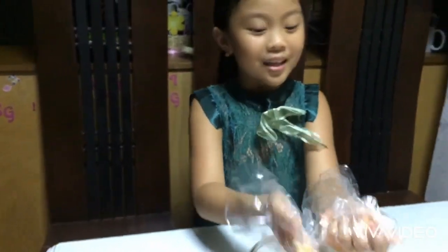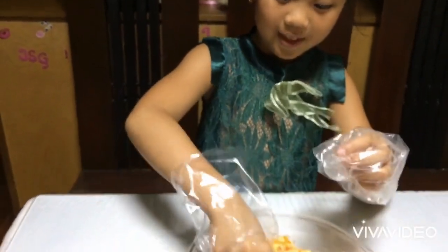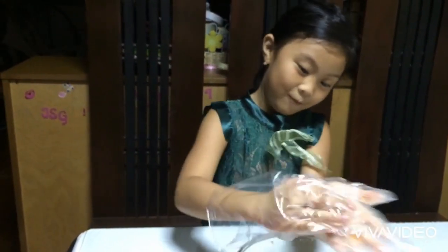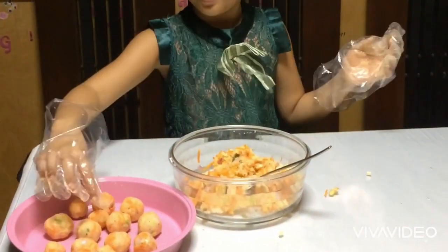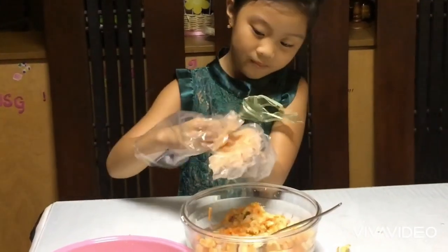This looks like clay but it's food. Okay, there you go. We must do more, there you go.